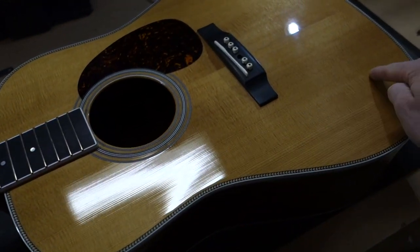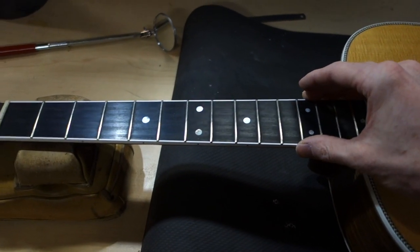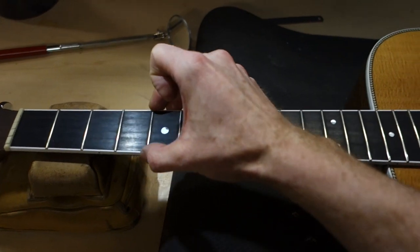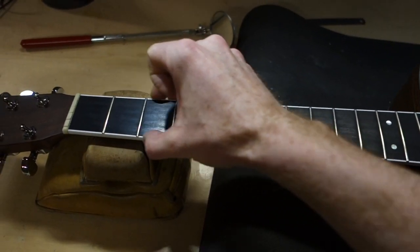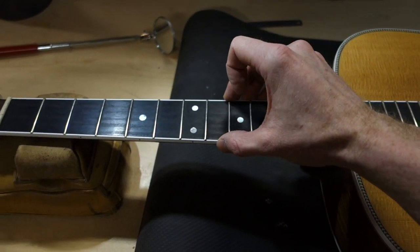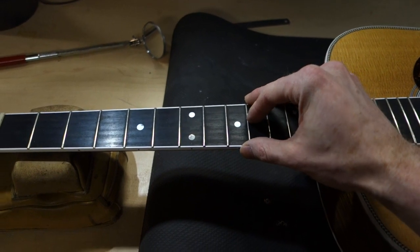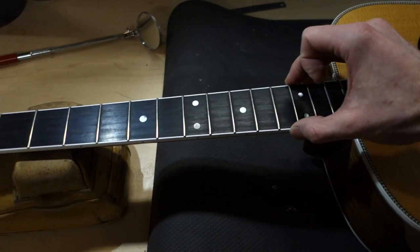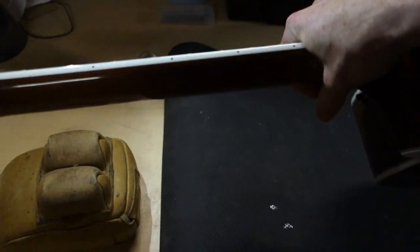As wood dries out it shrinks — it doesn't tend to shrink along the length of the grain, but it shrinks more along the width. Another place dryness shows up is the fretboard: it won't shrink along the length but will shrink in width, and when that happens your fret ends start to stick out. If I run my hand along the edge of this fretboard I can feel the very sharp corners of the frets sticking out just a bit. Once a guitar dries out and is then properly humidified, the wood often doesn't go right back to its original place, so you may need to get those fret ends dressed — a little filing and polishing to get rid of those sharp edges.